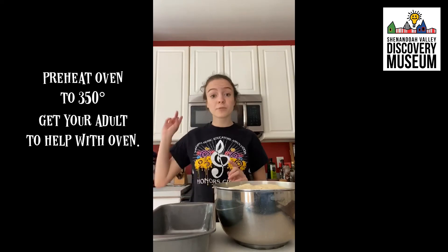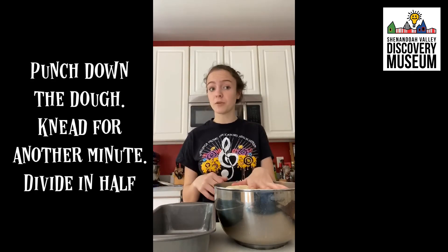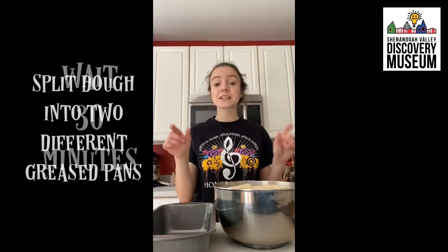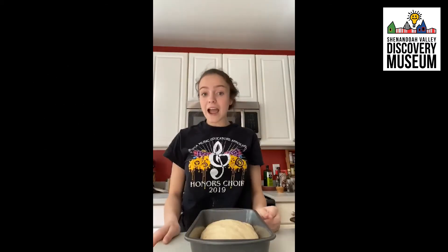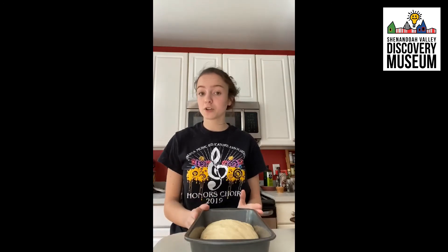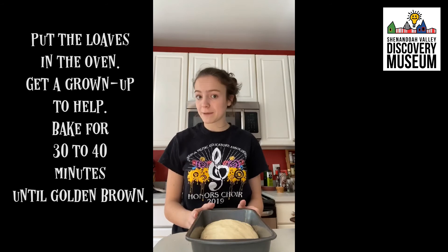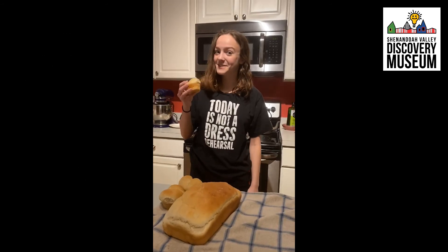Once your dough has risen for an hour and doubled in size, preheat your oven to 350 degrees, punch down the dough, knead for one minute, divide in half, and split it into two different greased pans. After 30 minutes have passed, put your loaves of bread into the oven and let them bake for 30 to 40 minutes. The bread's out of the oven — it tastes so yummy!